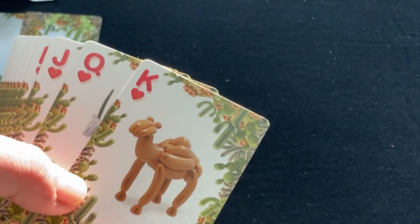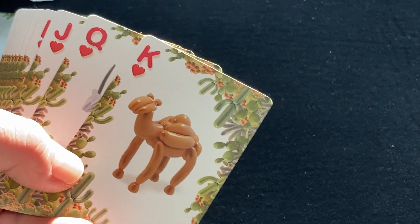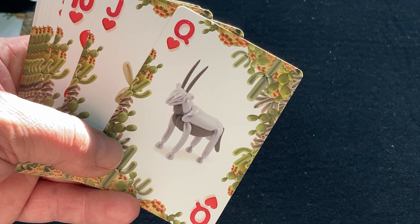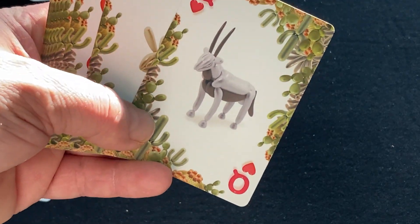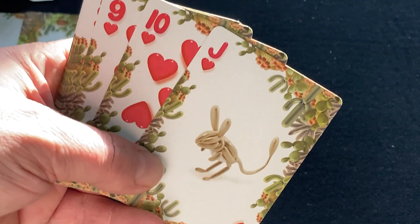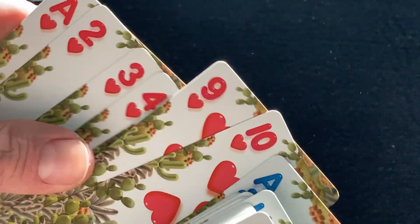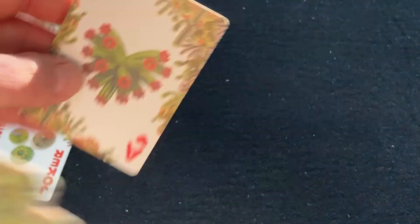Moving on to the hearts, you have a camel, of course, an oryx — interesting name, not quite familiar with it — and a gecko, like the commercials on TV. And there is the ace of hearts.